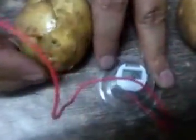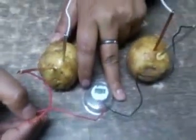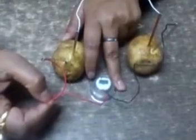Now you can see the watch — it's working. With the help of this battery, thank you very much.